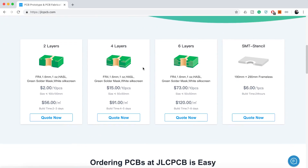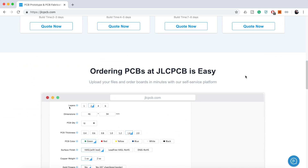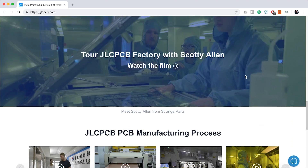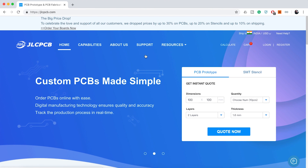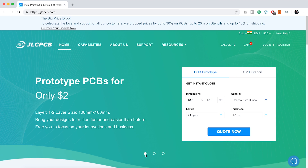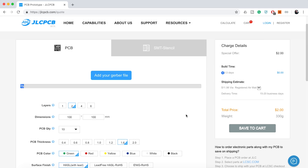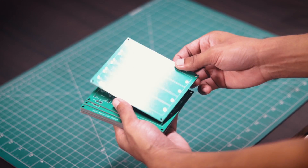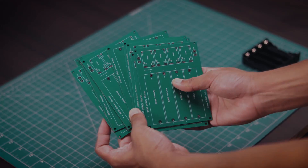JLCPCB are the world's largest PCB manufacturer. They offer 2-layer, 4-layer, 6-layer and SMT Stencil. JLCPCB has updated their website and has widely cut up to 30% on 1-6 layer PCB, up to 20% on Stencil, and up to 10% on shipping. Upload your Gerber file today and get your first 10 PCBs just for $2. I have made a few PCBs using JLCPCB's service and you can see the PCB quality — it's just mind-blowing.